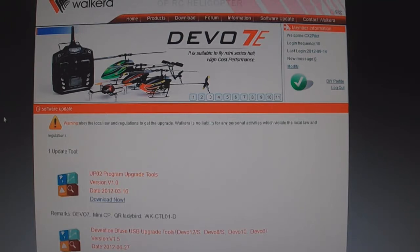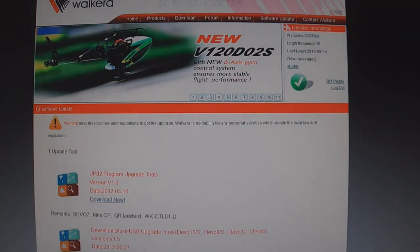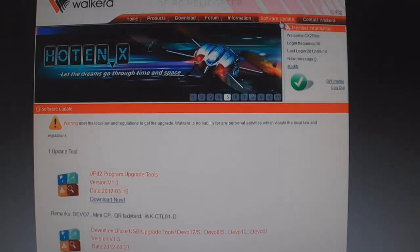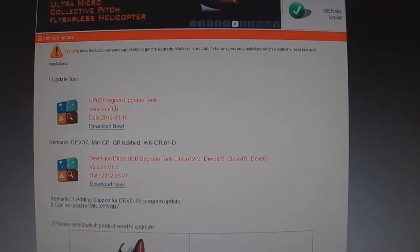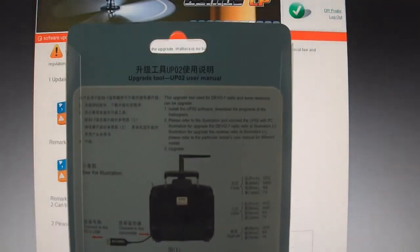To update the firmware in your receiver, go to waukera.com and open a user account. Once you do, go to the software update tab on the top right and click on that. You'll want to download number one, the upgrade tool, and the UP02 program upgrade tools. You'll also need to purchase the Waukera Upgrade Tool and Waukera UP02 adapter. You can buy them separately or together — mine was together.